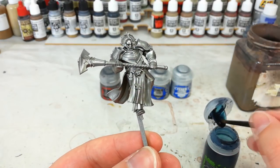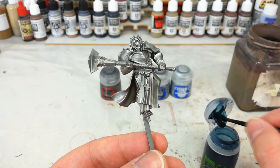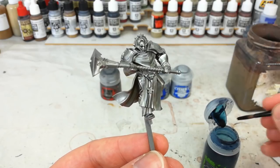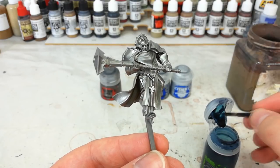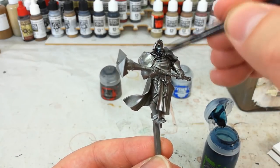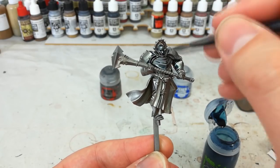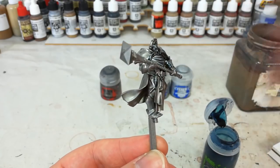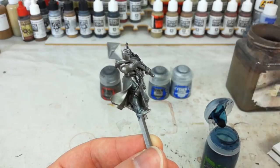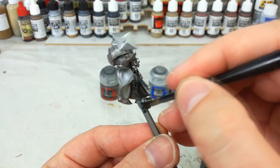Make sure when you're using shades that you're always giving them a good shake, because they can settle at the bottom and you'll get sediment — the top bits won't cover quite as well without being mixed in properly. So just a quick shake and make sure it's all mixed in. I've got my medium shade brush and I'm just going to go around now and fill in all of the silver armor. If you end up getting anywhere that we're going to paint later anyway, it honestly doesn't matter.